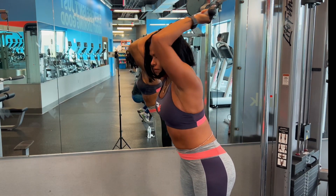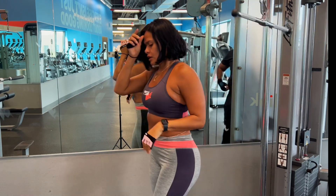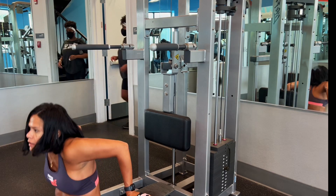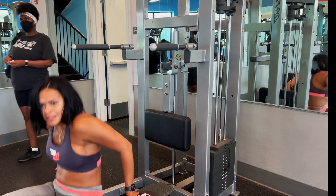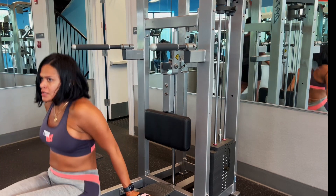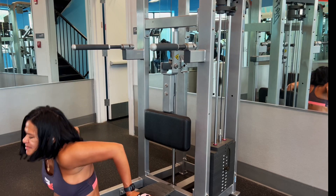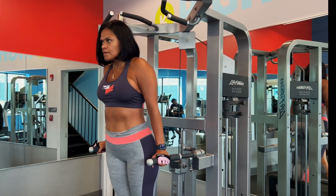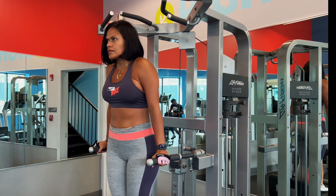Even my forearms get some business here. Then going right into the dip — you can never go wrong with the dip when you're trying to get your triceps right. Keep in mind that when you do the dip, your pecs are actually getting a lot of work too.